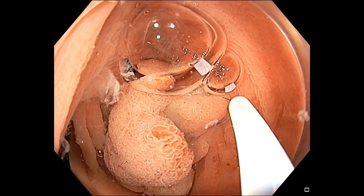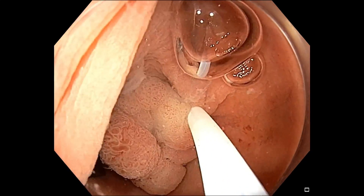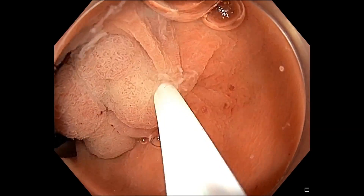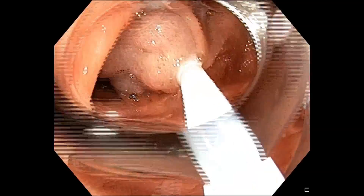The water acts like a zoom effect — you can clearly see the mark, the border of the lesion. It was in the right colon ascendance.